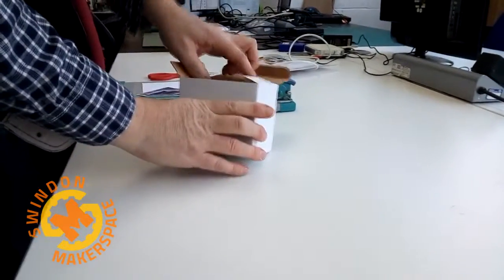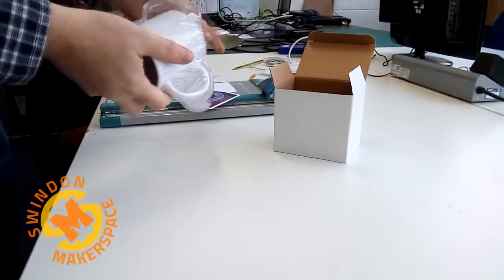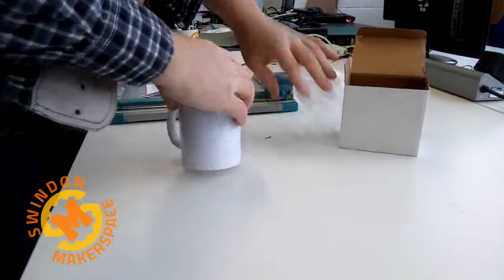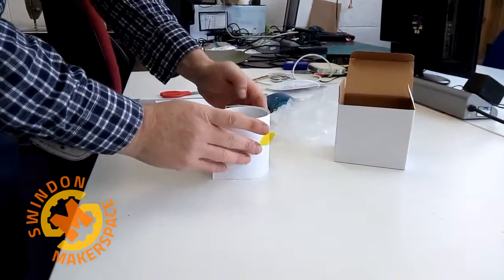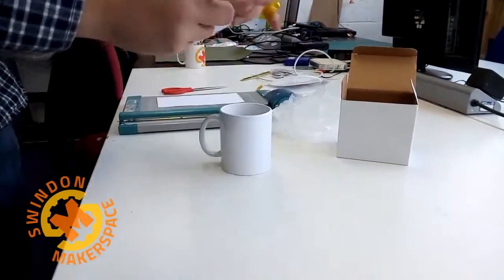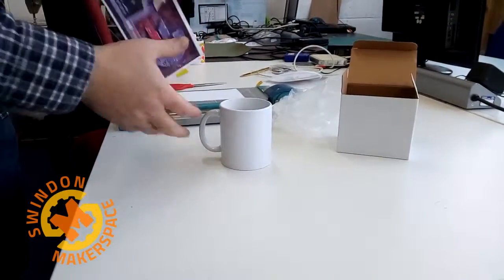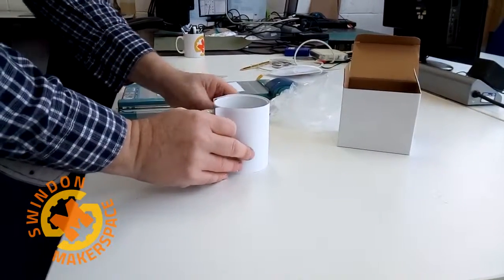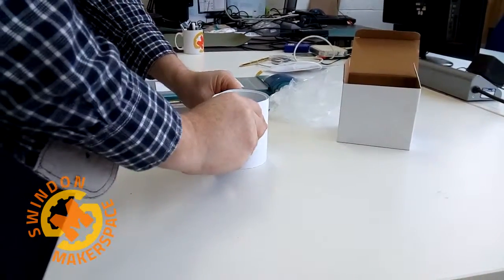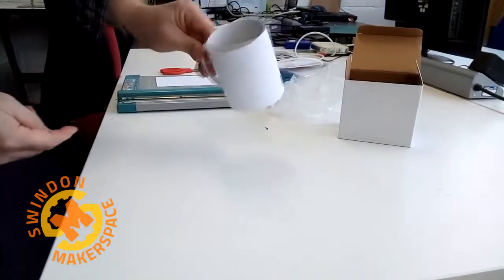We've got our sublimation mug — this will not work on normal mugs, and this has been printed with sublimation ink. I'm going to stick the design on. We need to get this as central and as square as possible. That's on — good to go.